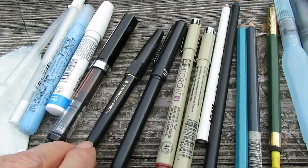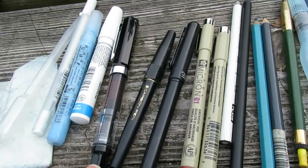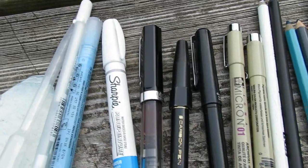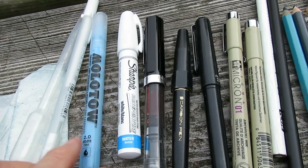A trimmed-down carbon brush desk pen, a Twisbi stub which is like an italic pen, and for mistakes or reclaiming whites, a fine Sharpie. To protect whites is a Molotov marker, which I'm not crazy about actually.